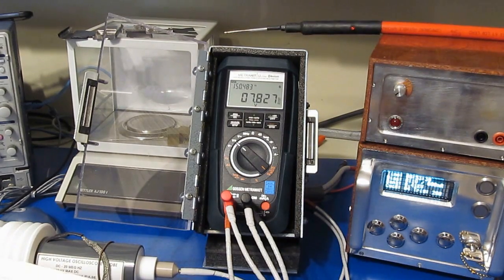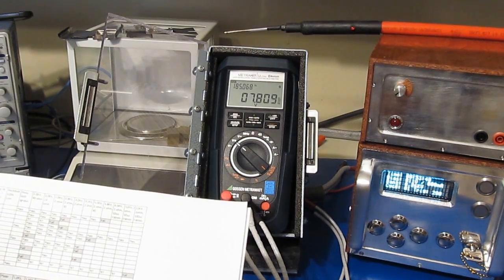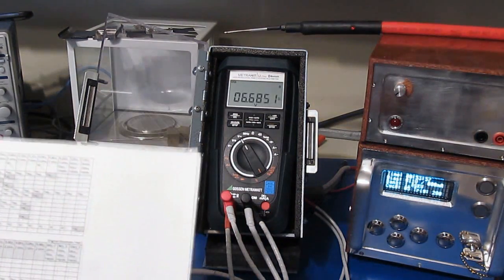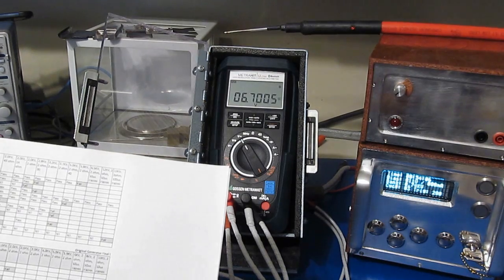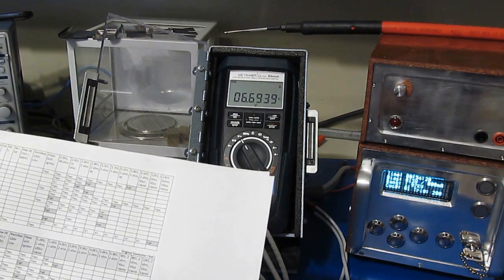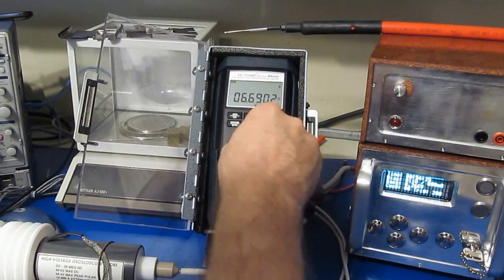At the 1.5 thousand volt level, the Amprobe AM530 had failed that test, along with the TechPower TP40, the Fluke 87V, the Victor VC921, the SEM DT9939, the Maztec MS8211D - those all failed at 1.5 kV.